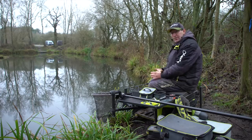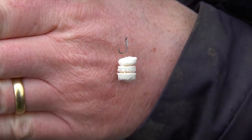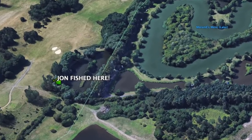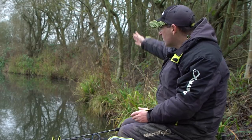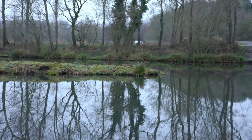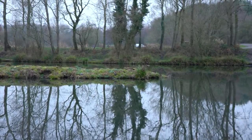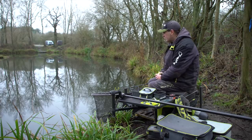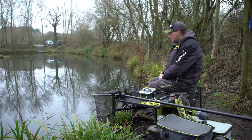I've had two carp already, which is fantastic for this time of year, both on bread. I'm on a nice peg on a lake called Gratuities at Packington Fisheries, with lots of options in front of me. I'm in a corner so I've got a nice long margin, the point of an island, a bit further up the island, and the open water as well — plenty of places to search, plenty of places for those timid winter carp to shoal up and hide. To catch a couple early is really, really good.